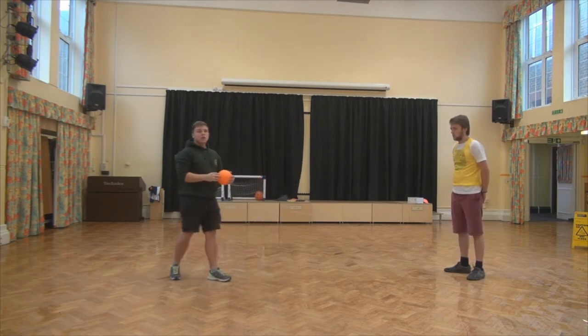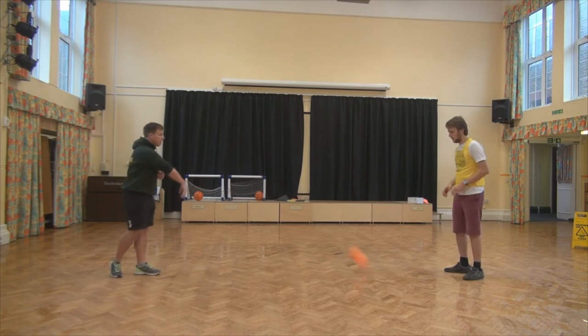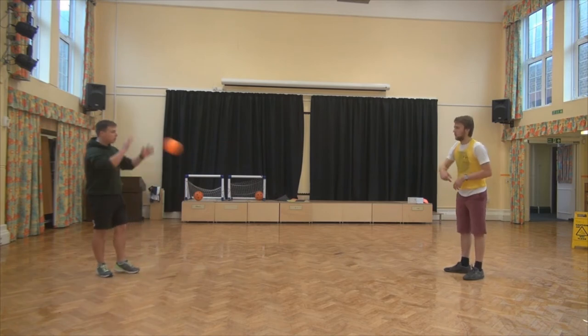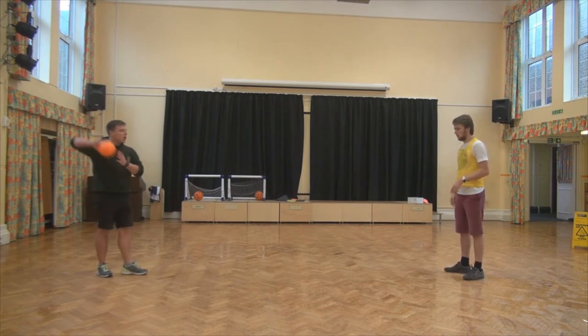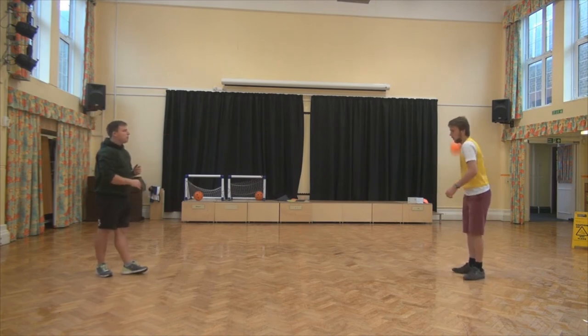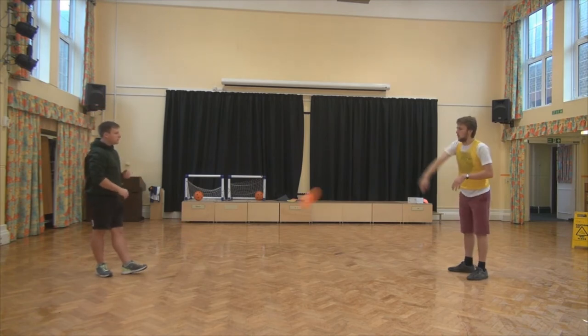Our next pass is what we call a bounce pass. It's nice and simple — sitting at the muscle, you'll be throwing it down. Making sure there's a good pass, bringing it all the way towards the person, making sure the ball hits the floor. You can put your arms nice and straight, put your pass in, making sure there's a nice pass.